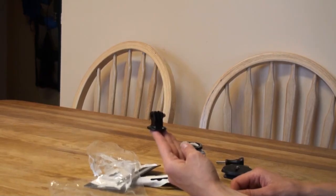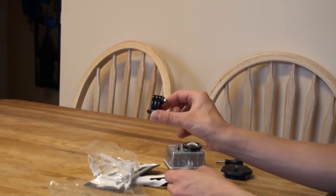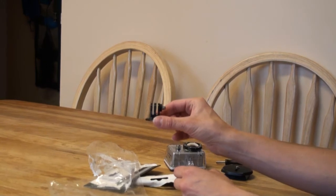So here's what the tripod mount looks like. Now let's see if it works.